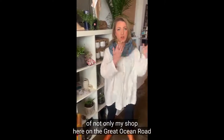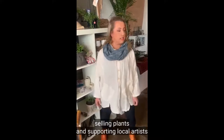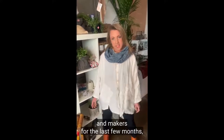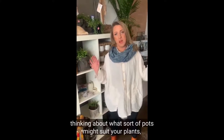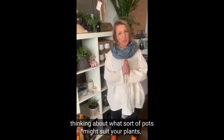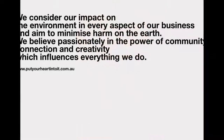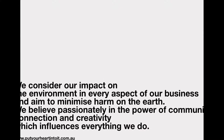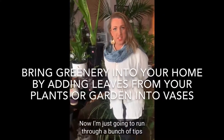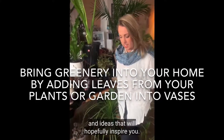I'm also going to be giving you a tour of not only my shop here on the Great Ocean Road, inside of Hawking's Coffee Shop, where we've had a pop-up shop selling plants and supporting local artists and makers for the last few months. But I'll also be going through lots of creative ideas, thinking about what sort of pots might suit your plants, what sort of shapes of plants and varieties that are easy to look after. Now I'm just going to run through a bunch of tips and ideas that will hopefully inspire you.